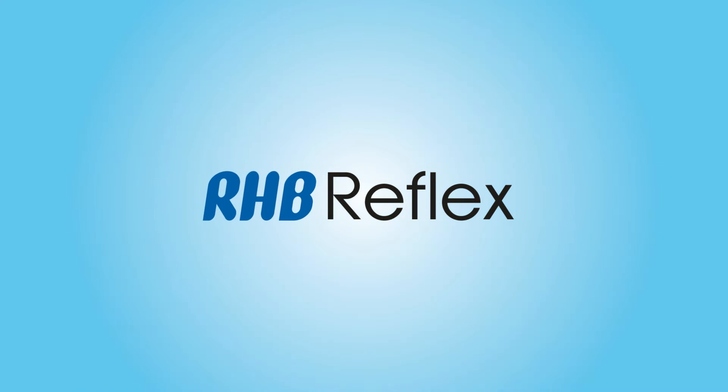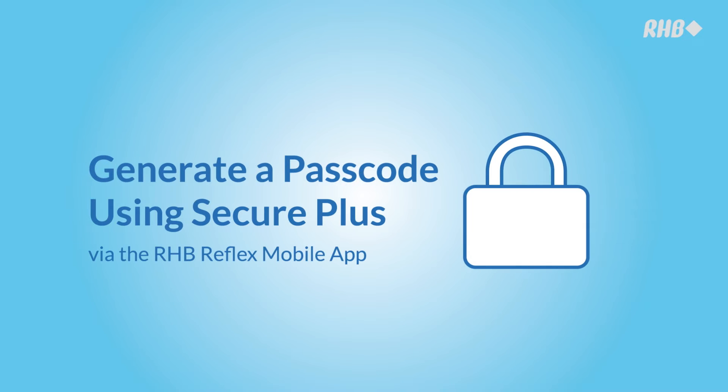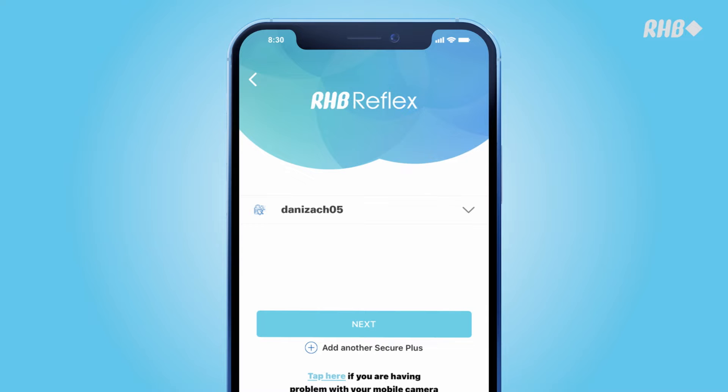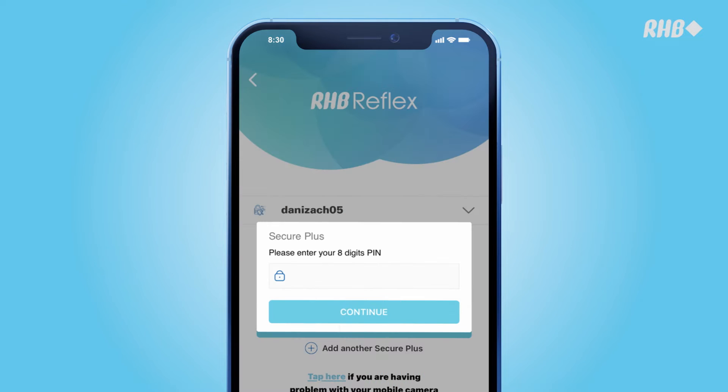Welcome to RHB Reflex. Here's how you can generate a SecurePlus passcode on the RHB Reflex mobile app. Open the RHB Reflex app and tap on SecurePlus. Select your SecurePlus username and enter the 8-digit PIN. Tap on Continue.